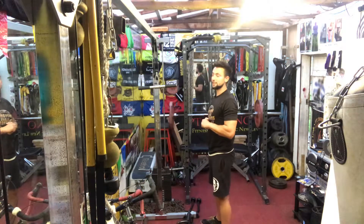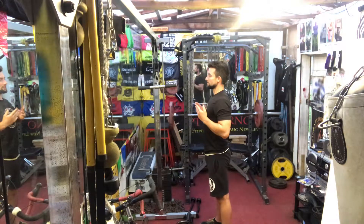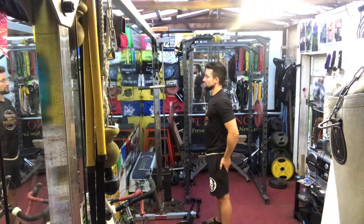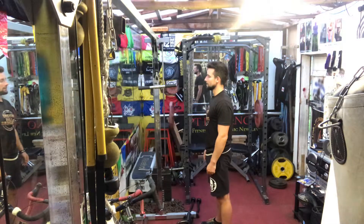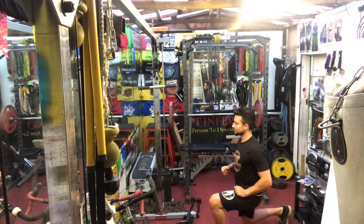So first of all we need a shoulder width stance, looking forwards, chest up, shoulders retracted, glutes engaged, heels pushed into the floor, just past shoulder width stance. And all I'm going to do is lunge back to that position.